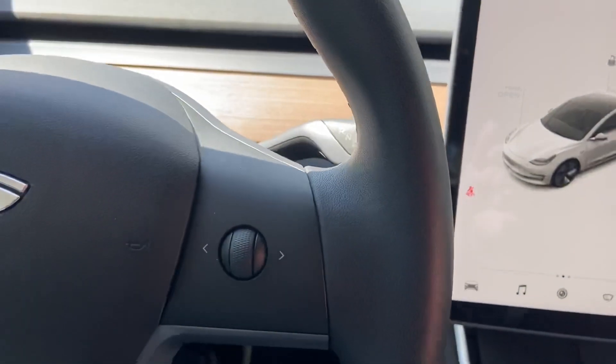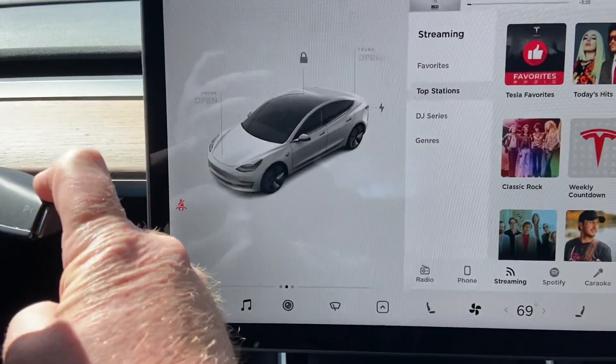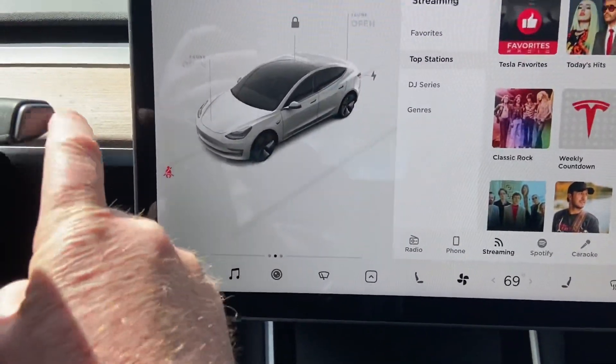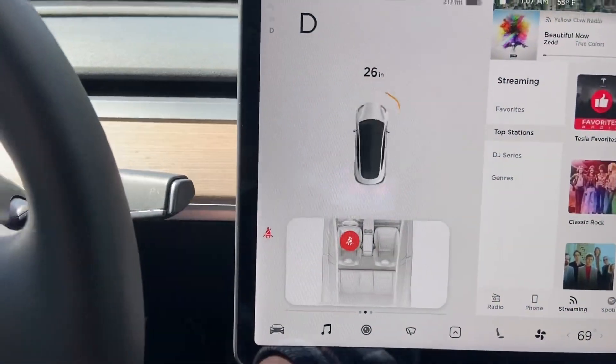Right now I'm sitting in the car with no seat belt on and the car is not in drive. I have to put my foot on the brake — if I don't have my foot on the brake and try to put it in drive, it won't do anything. It's asking me to put my foot on the brake. So I put my foot on the brake and put it in drive. Okay, so it's in drive.